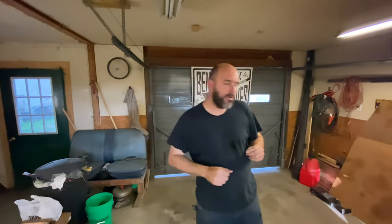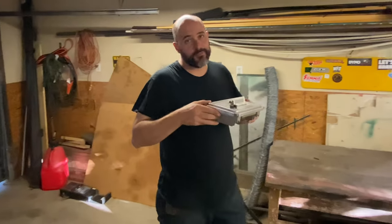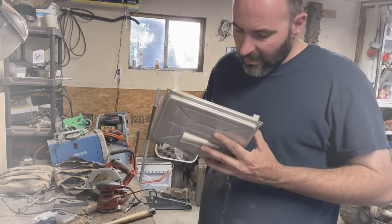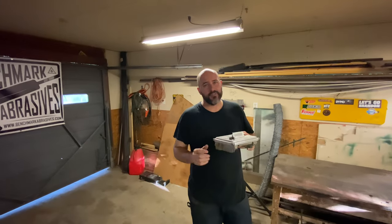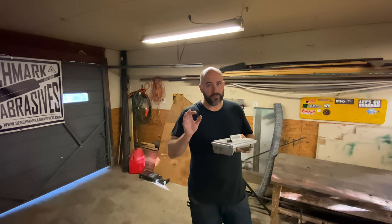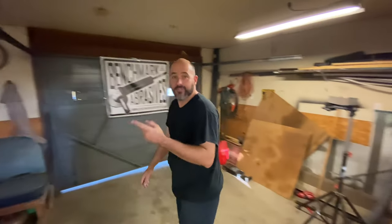Hey y'all, it's Brandon. So in the last video, you saw me take apart this piece of junk here, and you got to see all the corrosion that was inside of it. There wasn't as much corrosion as I thought there was, but I still think there was enough to make it not work. So I ordered a new one from Flagship One out of New York, and that came in today. Let's take a look at it.